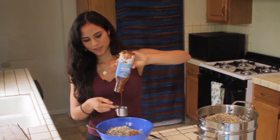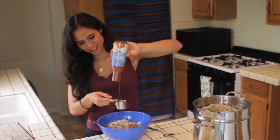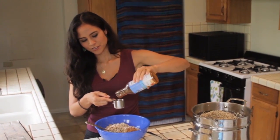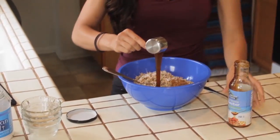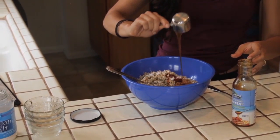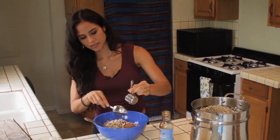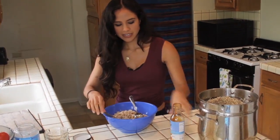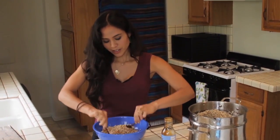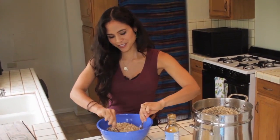Here's the coconut nectar — it's super sticky and really slow to pour. As you get the hang of making this you don't have to measure; I usually just pour in about a quarter cup. It's like honey, but I love this sweetener because it's less than 10% fructose, it's got minerals and amino acids, and it doesn't spike your blood sugar — it's low glycemic. It's definitely my go-to liquid sweetener. You can find it at a health food store or order it online.